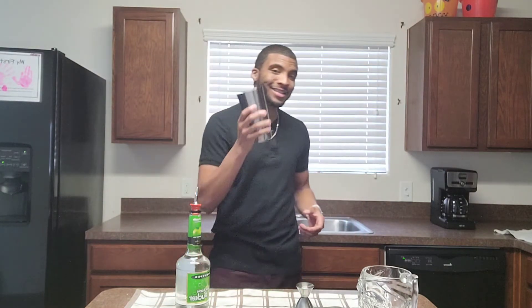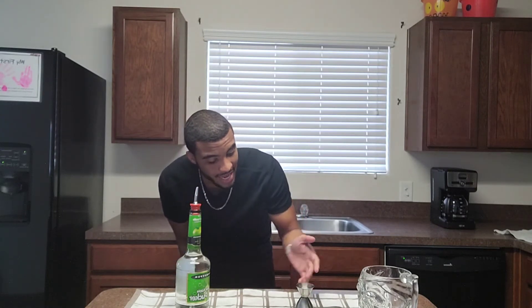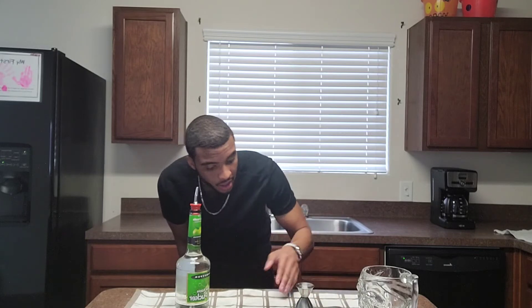And as you can see, the pour doesn't get much better than this. The drink is actually hovering around that top spout. That way you guarantee the most amount of liquor your customer can get, and you're also not overpouring to where you're wasting liquor. So that was the one ounce — let's do one and a half.